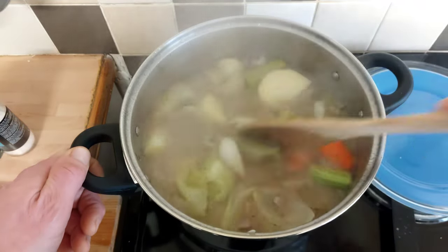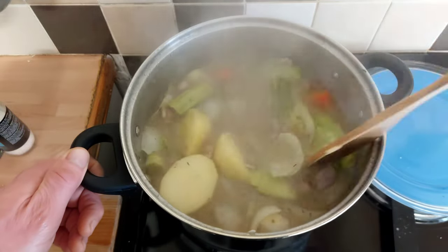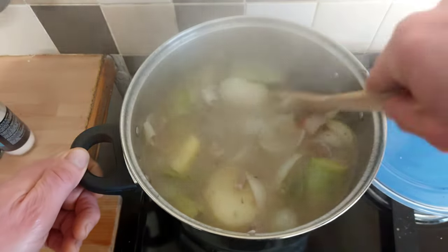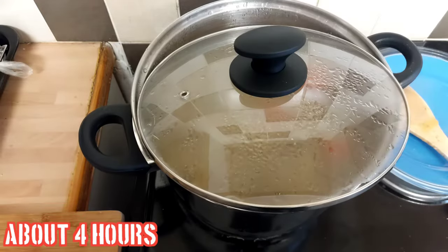I'll probably serve mine with a bit of pickled cabbage — might as well make it posh. And a bit of chunky bread, maybe a French stick.